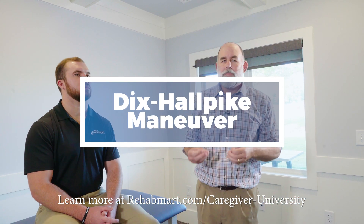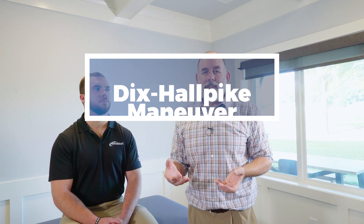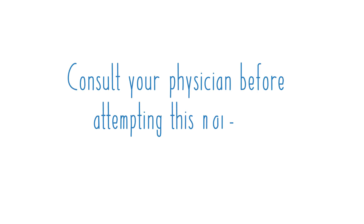The first maneuver we're going to perform is called the Dix-Hallpike maneuver. It's important to understand that if you are positive in any of these tests they will produce spinning and you will have nausea, so it's important to have either a trash can or a bucket nearby just for precautionary reasons.